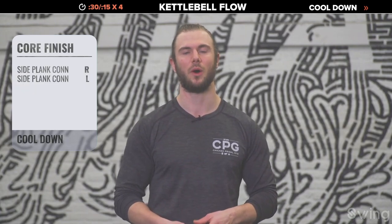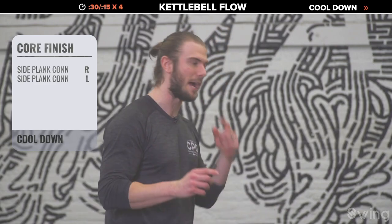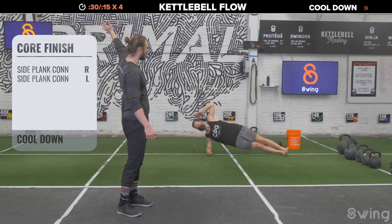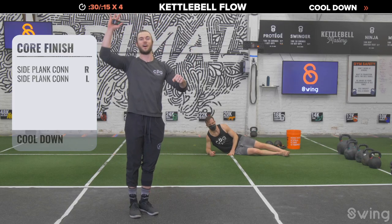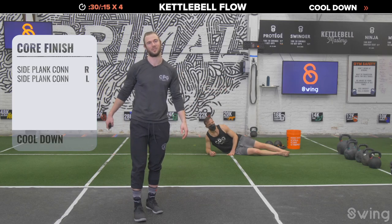Now for the core finisher — I'll make this optional, but coach Seamus says he's in. We're doing side plank connects: from a side plank, bring the top elbow to the top knee, then reach as long as you can, and touch elbow to knee again. We'll do five connections on the left side, switch and do five on the right, for four quick rounds total.